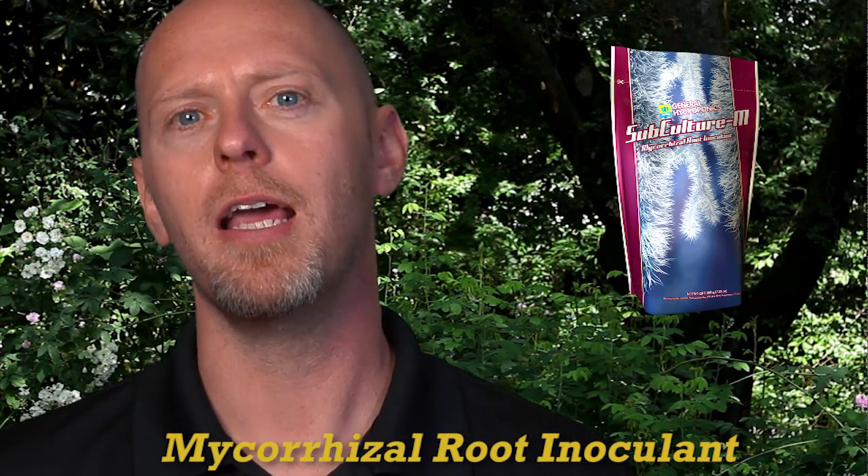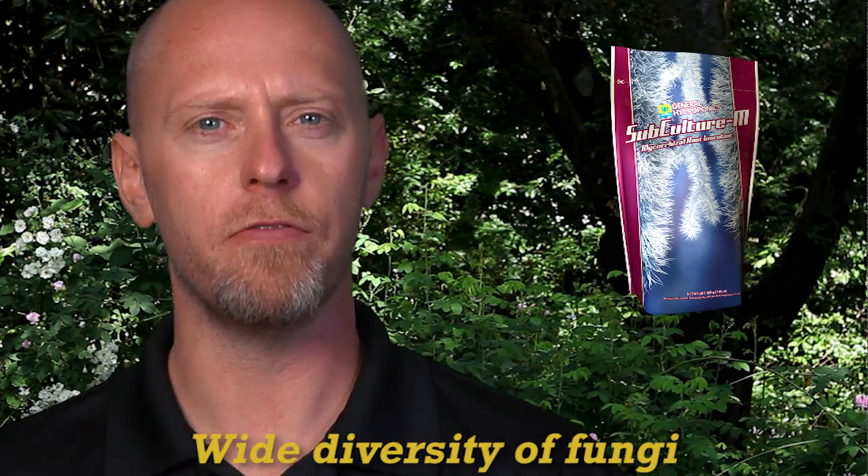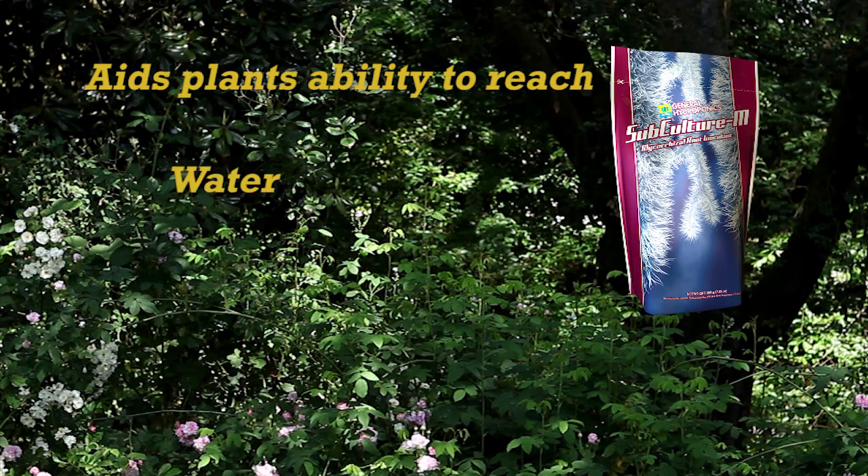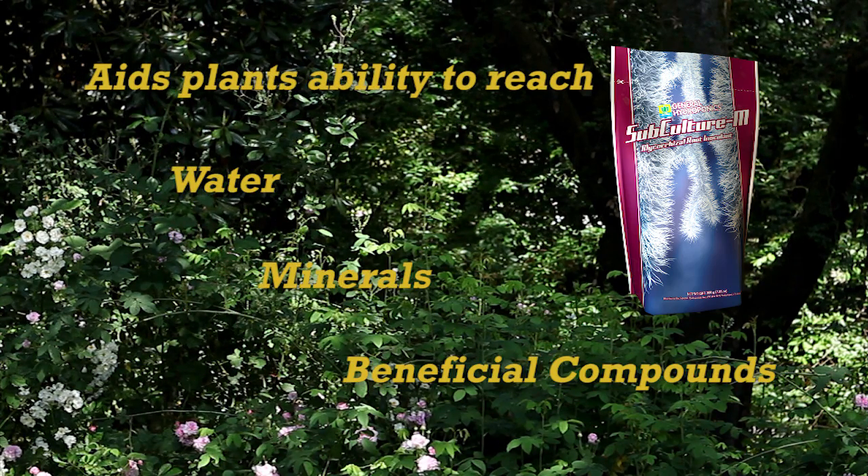Subculture M is a mycorrhizal root inoculant and contains a wide diversity of fungi that colonize plant roots. These fungi form symbiotic or mutually beneficial relationships with plants and greatly aid in the plant's ability to reach water, minerals and life-giving compounds.